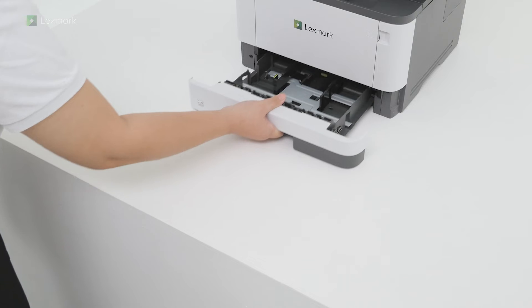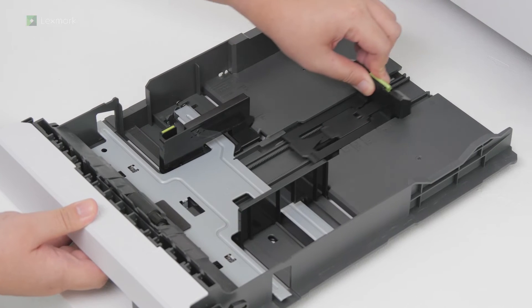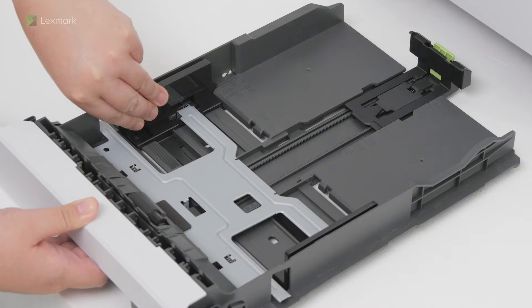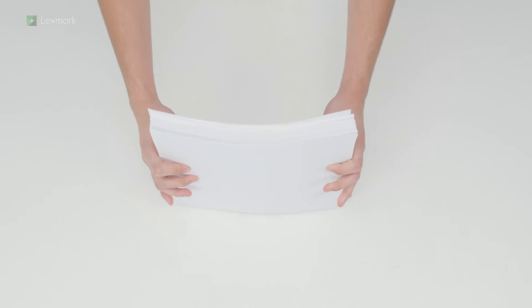Remove the tray, and then adjust the guides. Flex, fan, and align the paper edges.